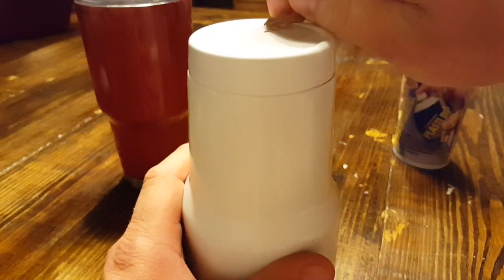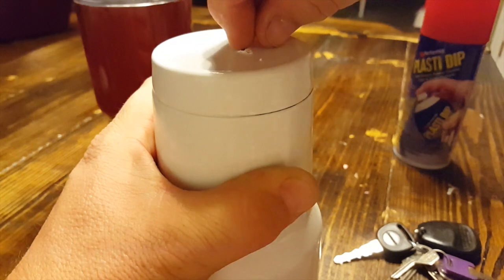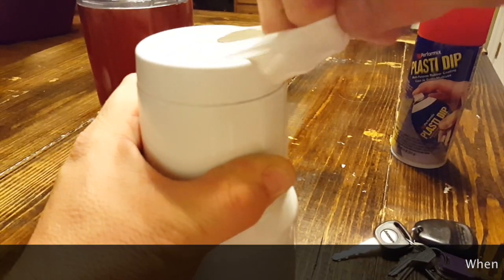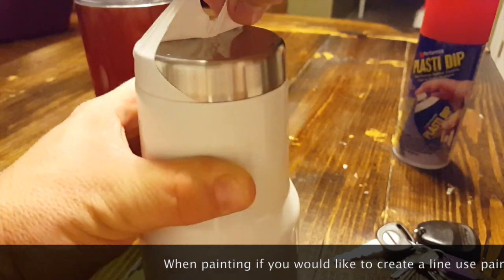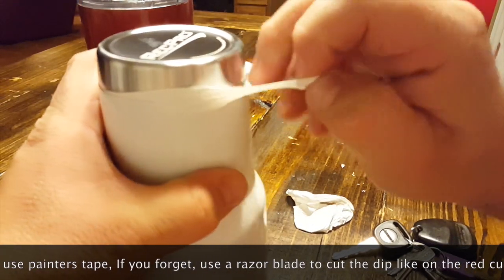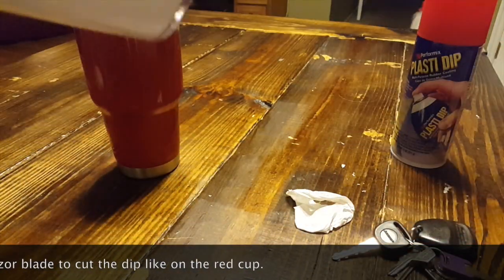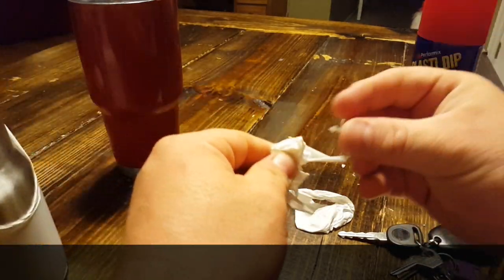I'm going to use a key — that's the only thing I've got on me right now. You've got to get the dip started to peel off. I always like to dip my cups except leave the bottom alone. I'll go ahead and pull this white off of here — it's almost like a balloon consistency. See how I'm pulling it apart — that's tough stuff.